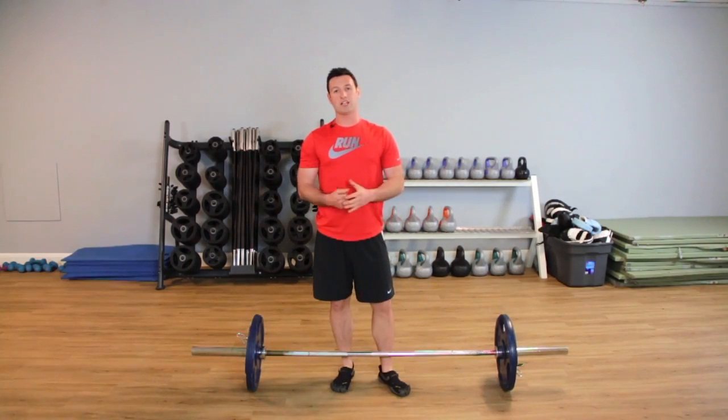Now you know how to perform the deadlift correctly, there's no reason why it shouldn't be in your workout. For more top tips, please make sure to visit my Facebook page at facebook.com/WilkinsTraining. Thanks for listening today, guys. I'll speak to you soon.